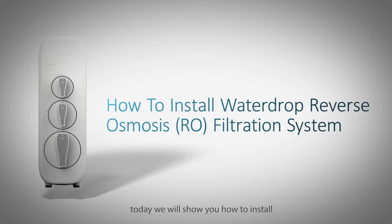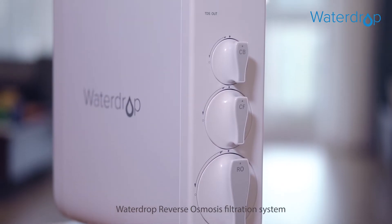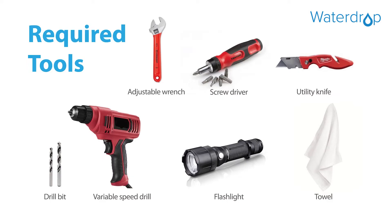Hello everyone, today we'll show you how to install the WaterDrop reverse osmosis filtration system. With four-stage filtration technology, it can filter out 99.9% of harmful contaminants, giving you clean, safe, and refreshing water. These are the required tools.